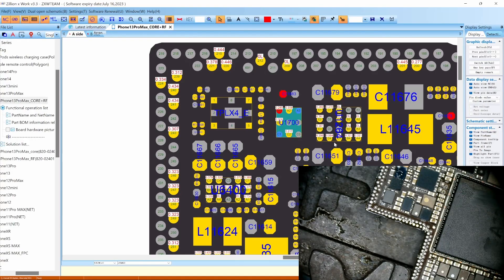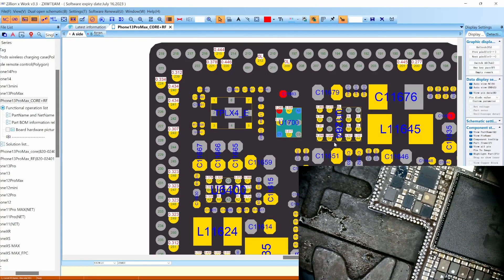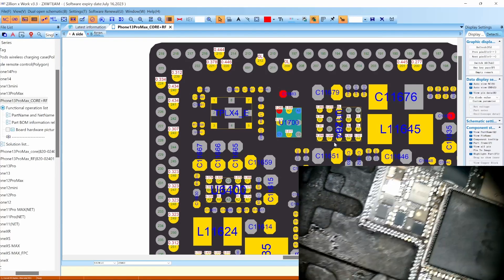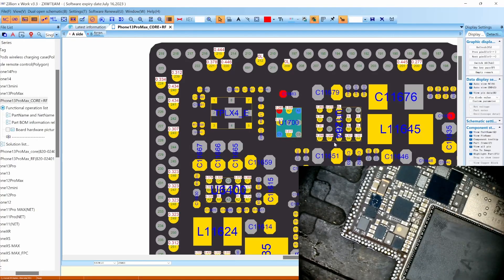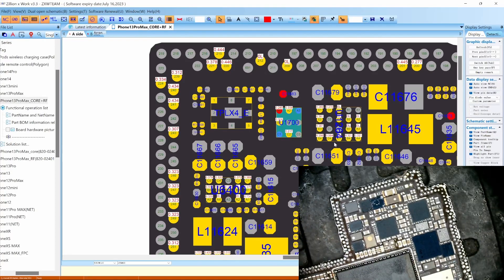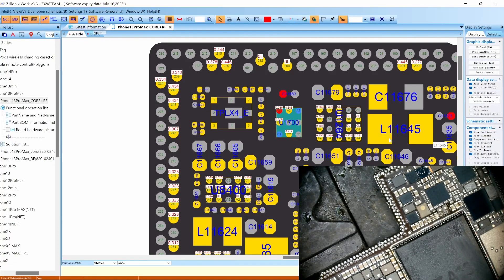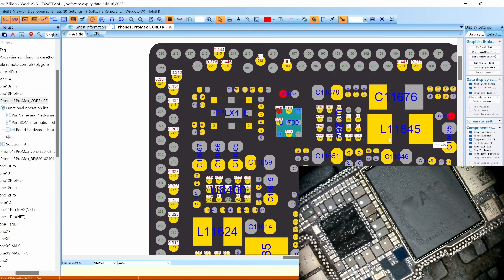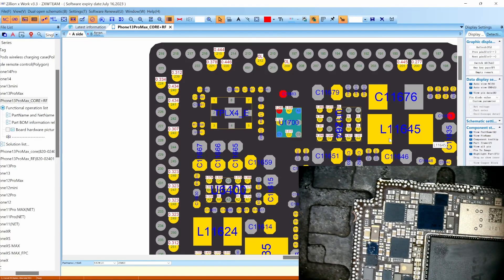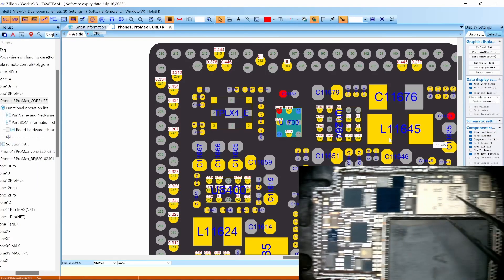So this phone was definitely dropped. This chip right here was kind of broken off as well. We got this chip broken off, this chip broken off, and this chip broken off. There's also a crack right here on the board. It looks like this one was dropped.